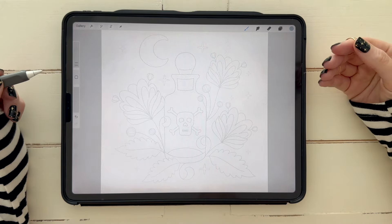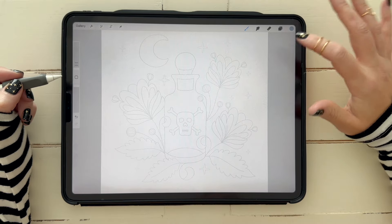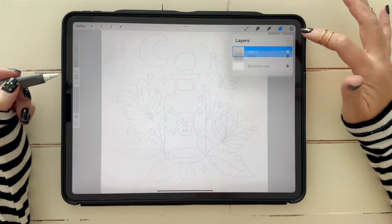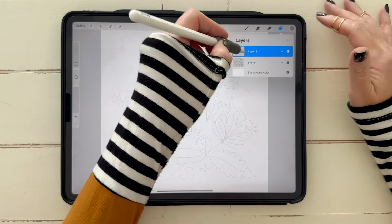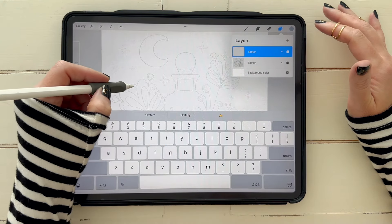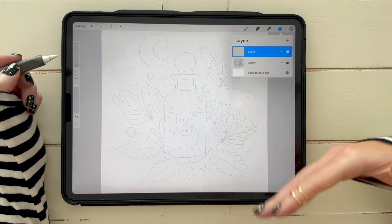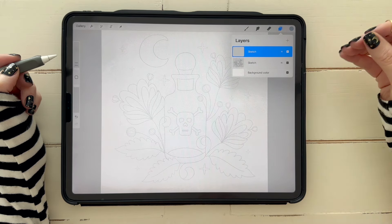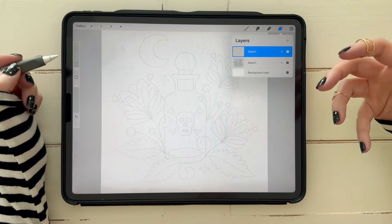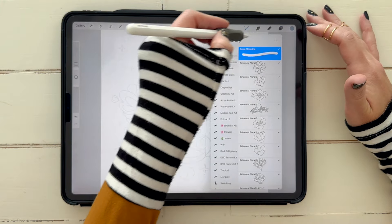Let's create the sketch together. I have mine super light here so I can remember what I did, but of course when starting you'll have a blank screen. Go ahead and tap a layer — yours will be layer one — and rename it 'sketch.' I like to name everything and keep it super organized, because as we get into the full piece we'll have a ton of layers, which will really help us come back to add texture or tweak things. Make sure you have the Monoline brush from the top.